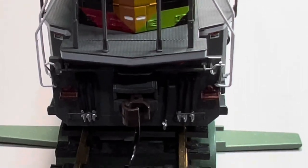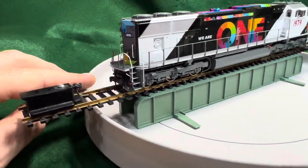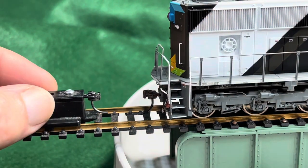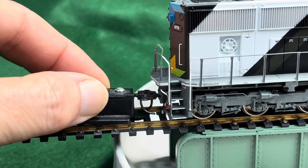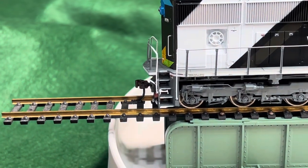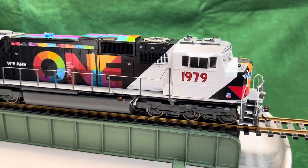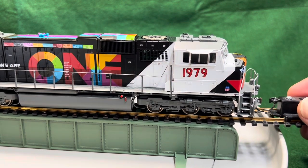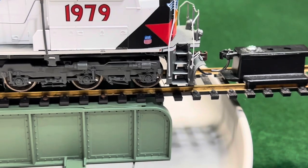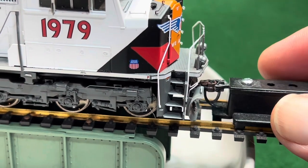Apologize, it's a little dark. I got the coupler height gauge here so we'll just take a quick look at that. Pretty much on — the front's the same way, but for the sake of the video I'll show you. Yeah, that's pretty much on, so that's nice.